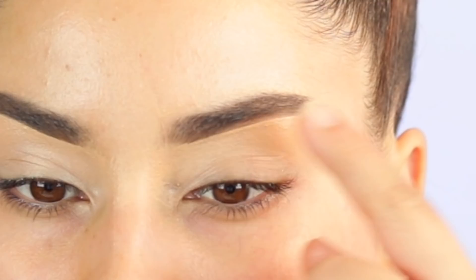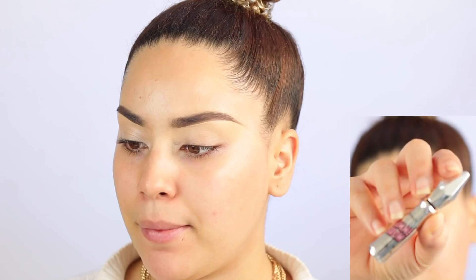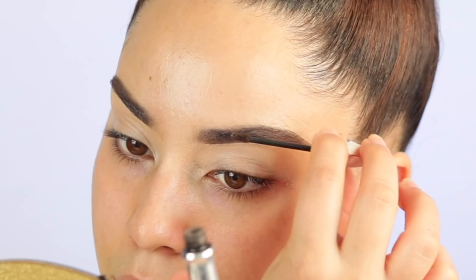You guys see those little gaps? I'm actually going to use the Gimme Brow. And that's one thing that I love about the Gimme Brow — it kind of fills in and creates these fibers, and it just makes your brow look so much fuller. It kind of covers out those little sparse areas. In case you haven't tried it, this is great stuff.